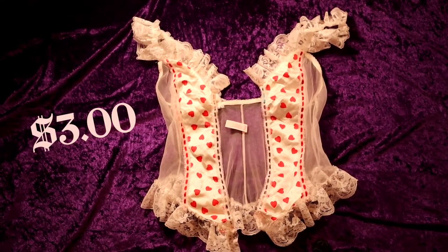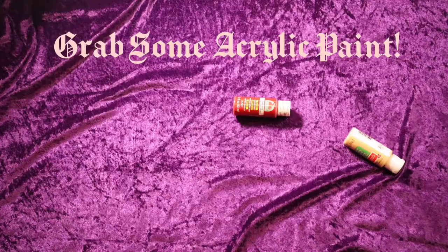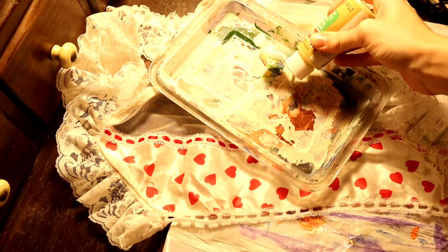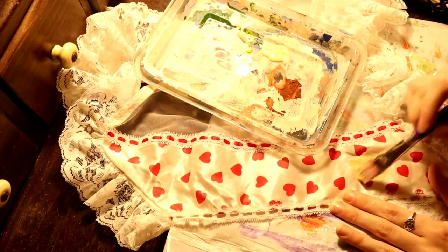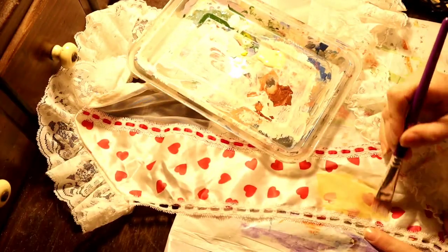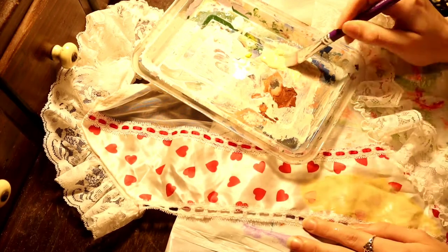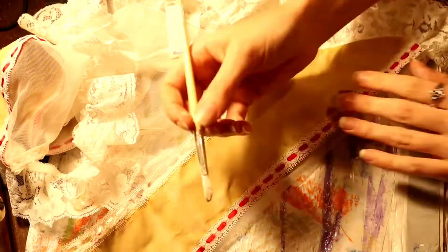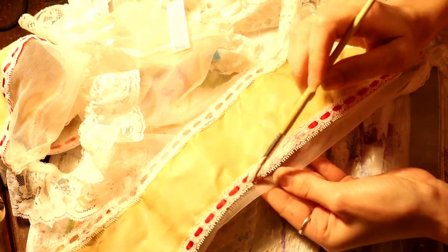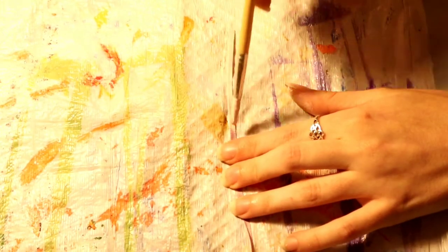I started with this bustier thrifted for three dollars. With a cream color I'm filling in these two front panels. These hearts didn't really go with my design, but it's a pretty easy fix. It took two coats of acrylic paint to completely cover the pattern. This is what I had on hand, but you can use fabric paint of course. I'm then taking a very light blush shade of pink and covering these ribbons in the front. This will end up matching the shoes that I had thrifted. I'm doing the same thing to these ribbons that will tie it in the front.